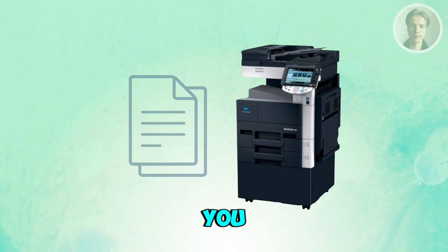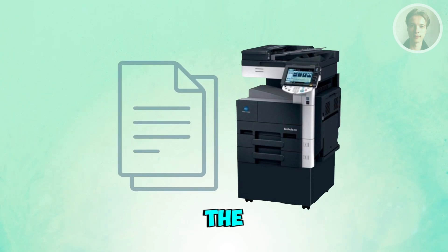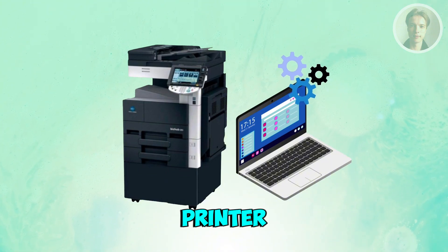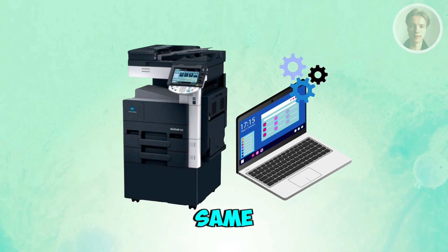Check that the printer now shows a valid IP address — that tells you it has successfully joined the Wi-Fi. On your Mac or Windows PC, go to your printer settings and choose to add a printer. Your Konica Minolta should appear automatically if it's on the same Wi-Fi network.